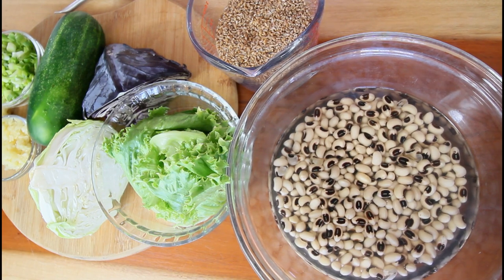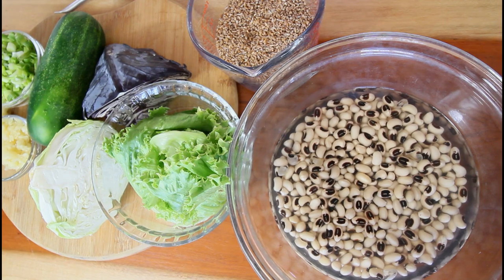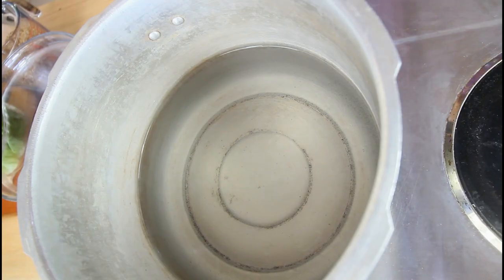Hi guys, welcome back to another video. I trust that you all are doing great. In today's video we're going to do stewed black eyed peas with bulgur rice, and beside it we're going to have a nice vegetable salad. If you want to continue watching this video, don't forget to give it a thumbs up, comment if you like it, and subscribe to our channel. Let's get straight into it.